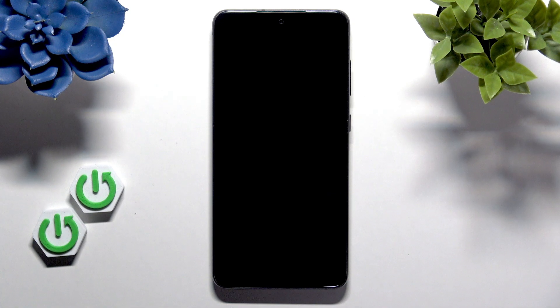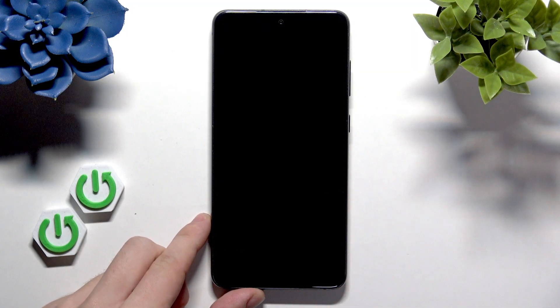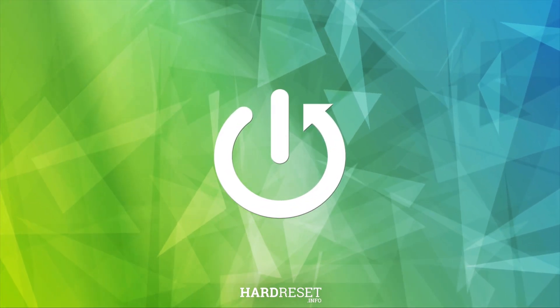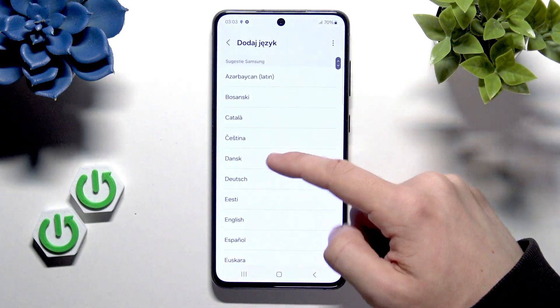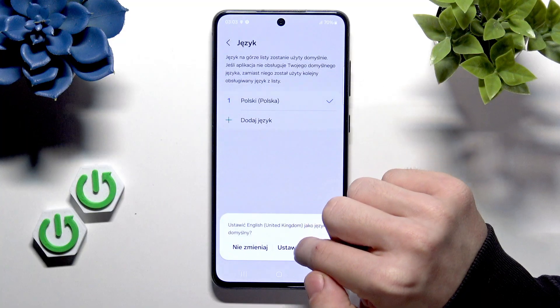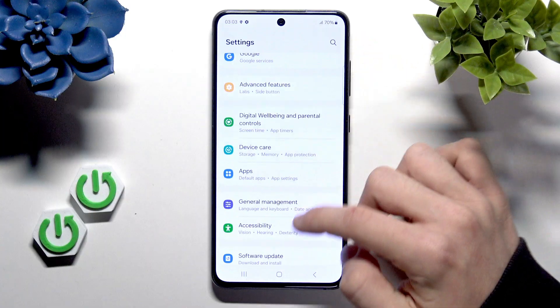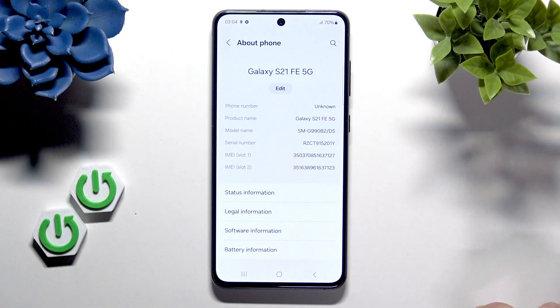Hello, in this video I'm going to show you how to unlock the bootloader on your Samsung Galaxy S21. As you can see here I have the Samsung Galaxy — I'm just going to quickly change the language. And as you can see in about phone, it is the S21 FE 5G.